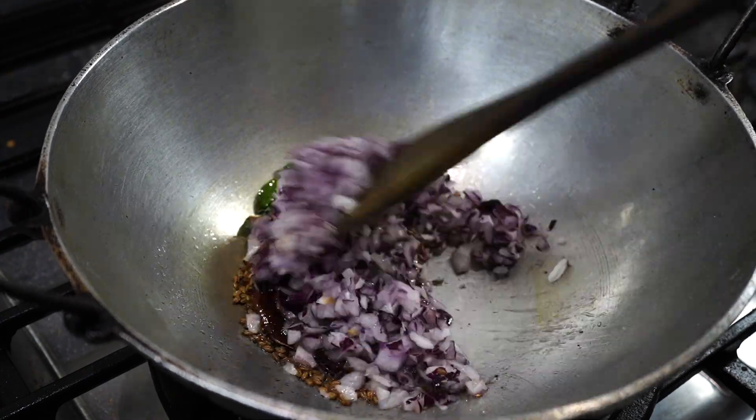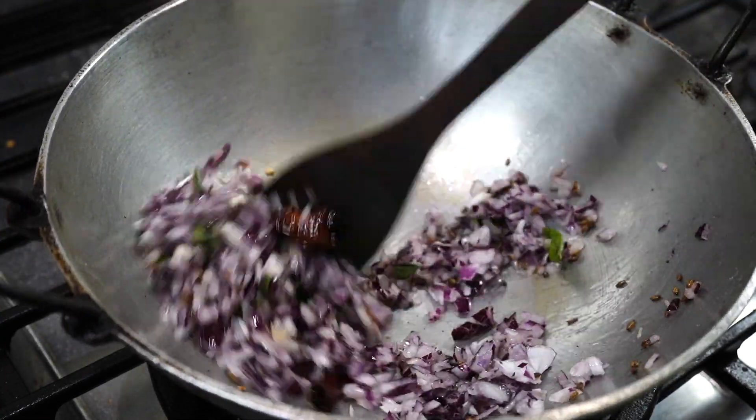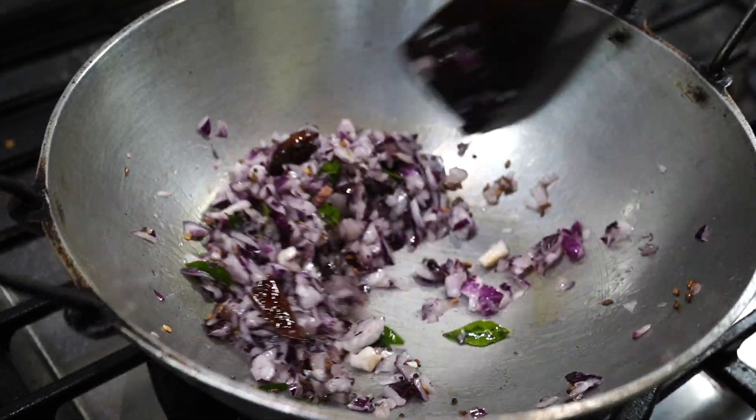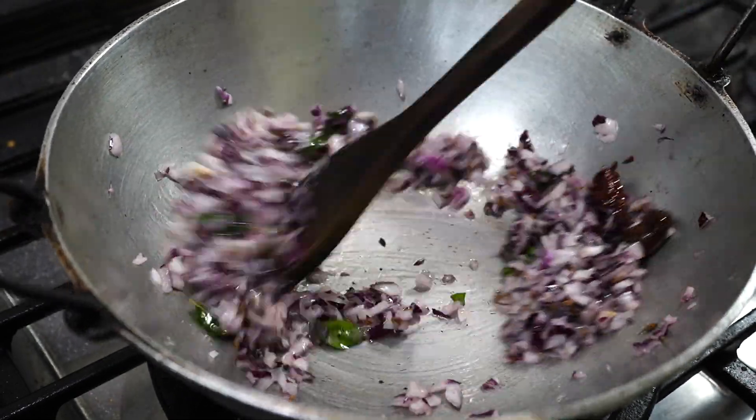Next goes a little less than a cup of chopped onions. Fry the onions for a few minutes till they become shiny and glossy, but you do not need to fry them till they are golden brown. Now isn't that great to hear?